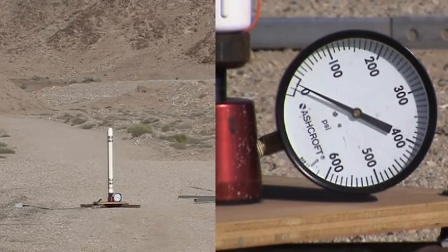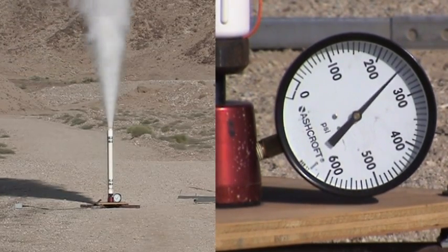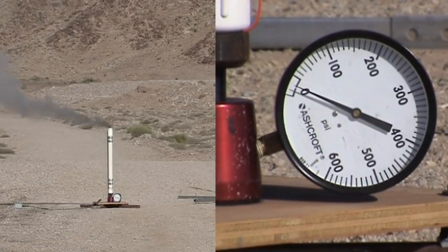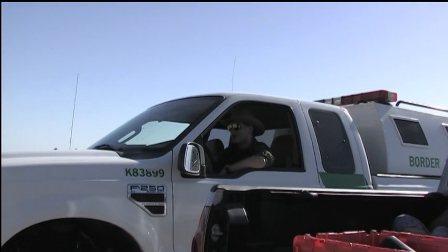I also static tested some K500 engines that have been sitting around for two months. What do you think? Pretty cool.